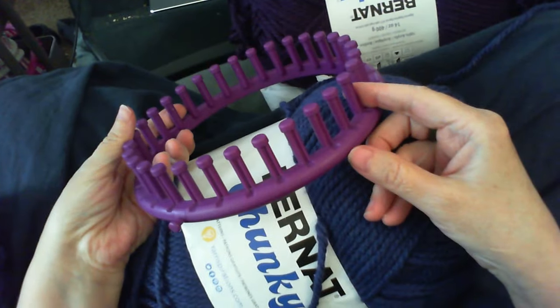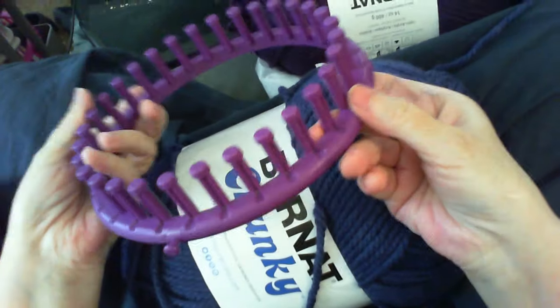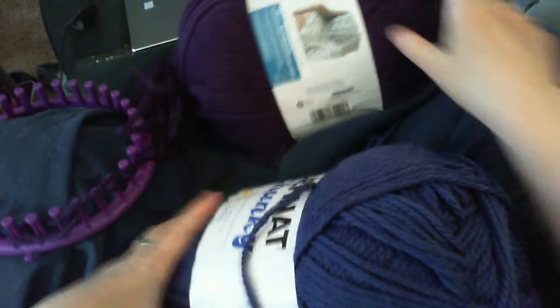I'm going to use this loom — it's from the Loops and Thread set, the purple loom. It's a little smaller than three-quarter inch gauge but bigger than five-eighths inch, so technically still in the three-quarter inch range. The yarn I'm going to use is Bernat Chunky, number six. The color is faded denim, and I'm going to add a second color — royal purple, also Bernat Chunky. I'll just pause while I get set up and get these two big bolts of yarn off my lap.